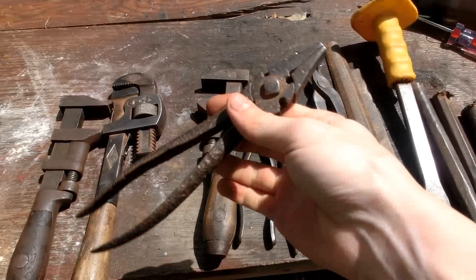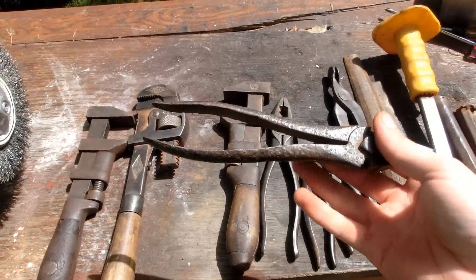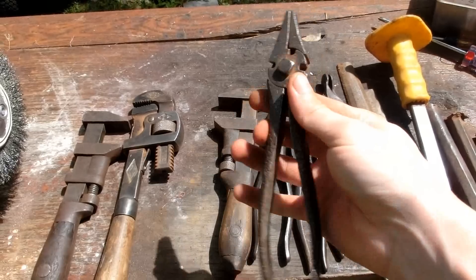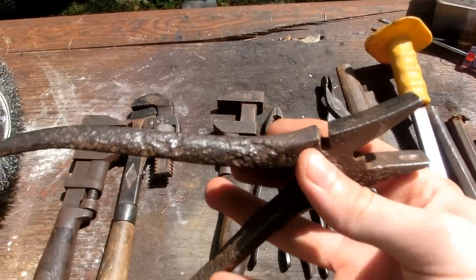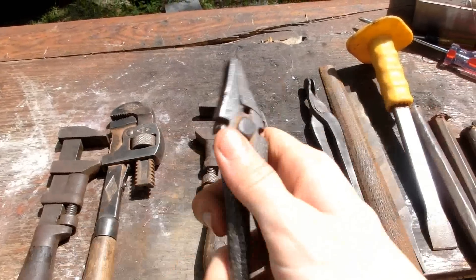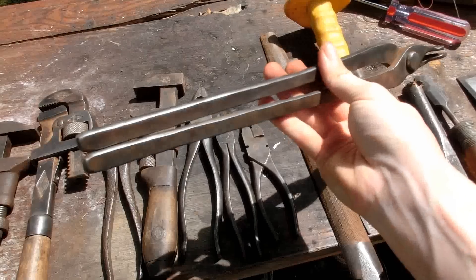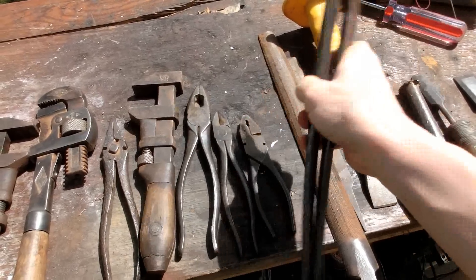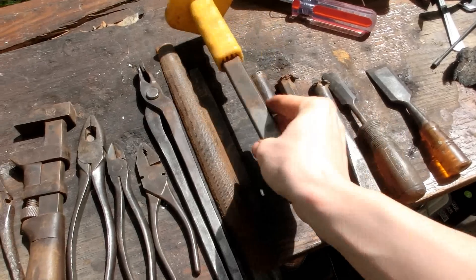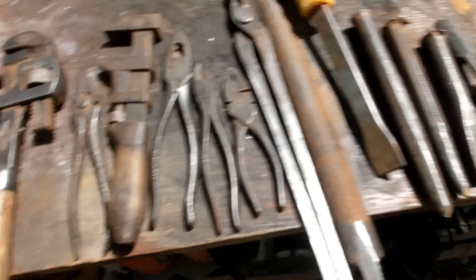Chances are he probably found this really crusty, kind of like that really nasty pipe wrench I recently fixed. And he probably fixed it up and used it as one of his regular tools, judging by all the pitting in it and stuff like that. But who knows? These came out really nice too. Well, I hope you enjoyed this very boring video. See ya!